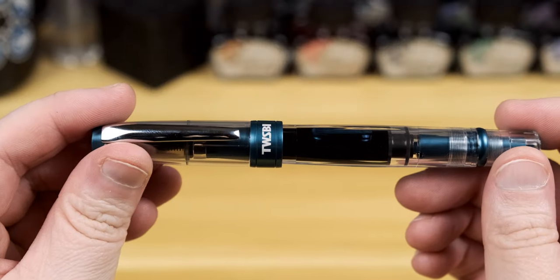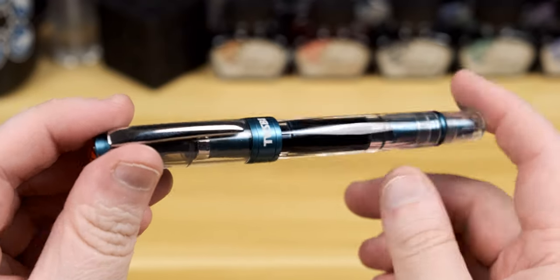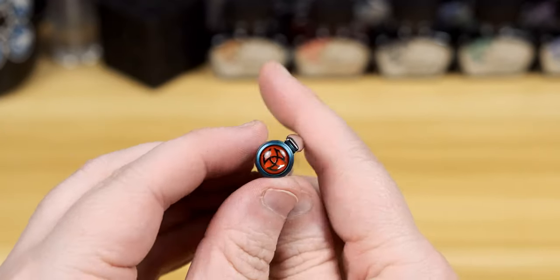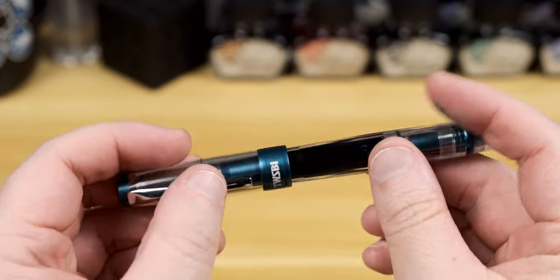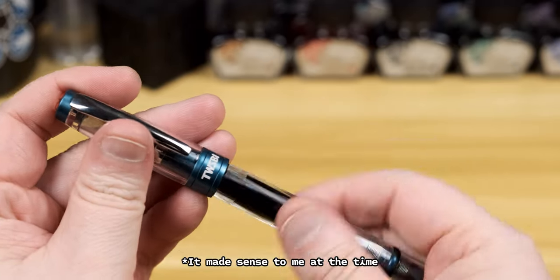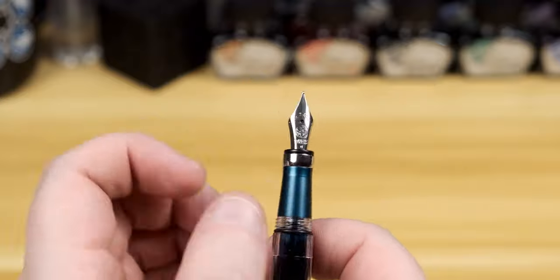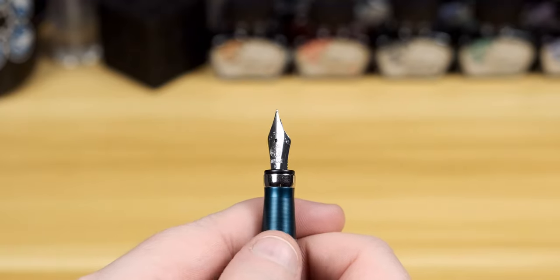With the pen out of the box you can definitely see that the Prussian Blue is a good look against a demonstrator body. I like how Twisbee did their red logo on the cap as well — it adds good contrast. Obviously your pen won't come inked, but I wanted to have Popier Plume Number 13 in here for when I showed the pen. This pen comes with a Number 5 Jowo nib.